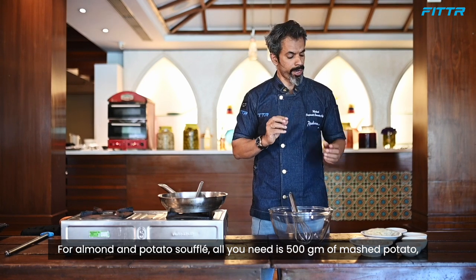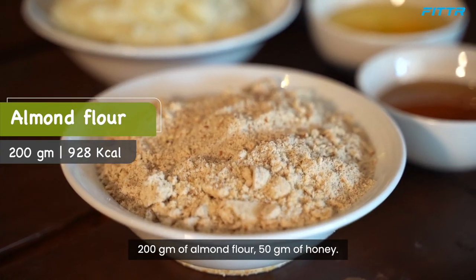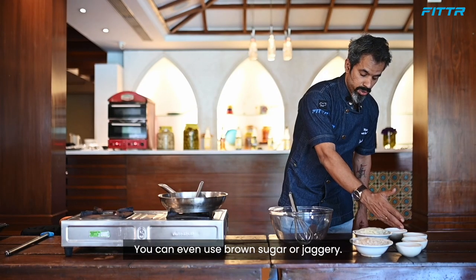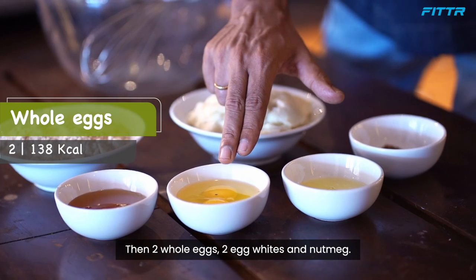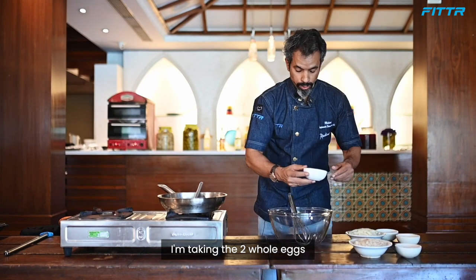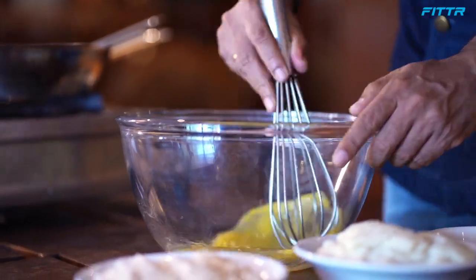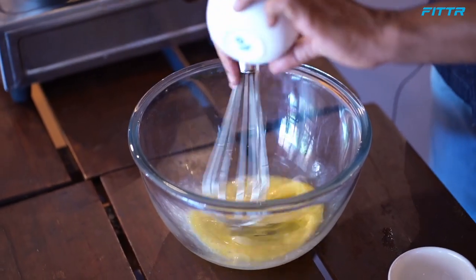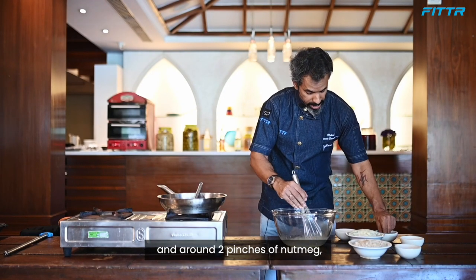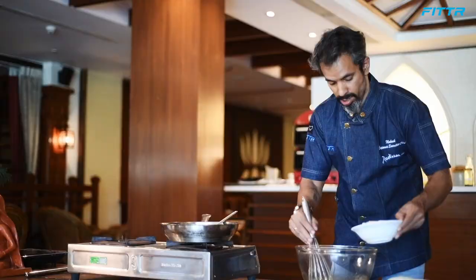For the almond and potato soufflé, all you need is 500 grams of mashed potato, 200 grams of almond flour, 50 grams of honey — you can also use brown sugar or jaggery — two whole eggs, two egg whites, and nutmeg.